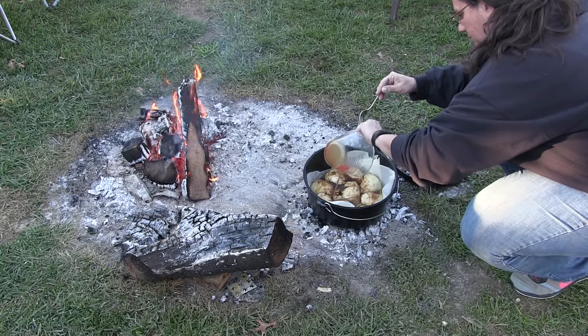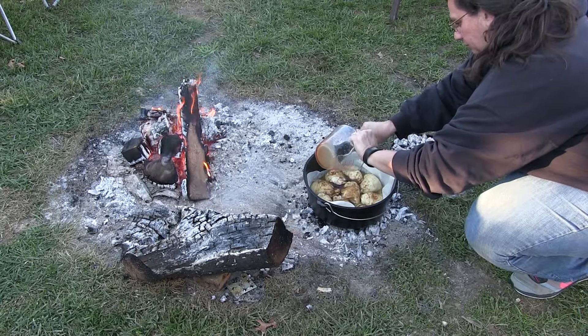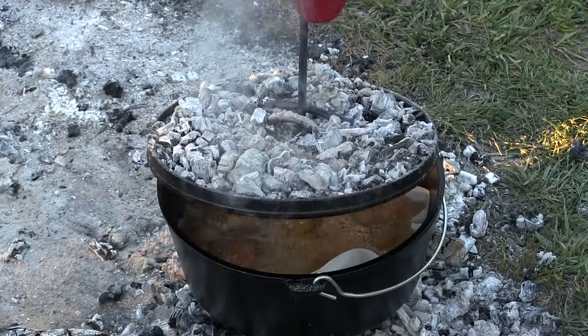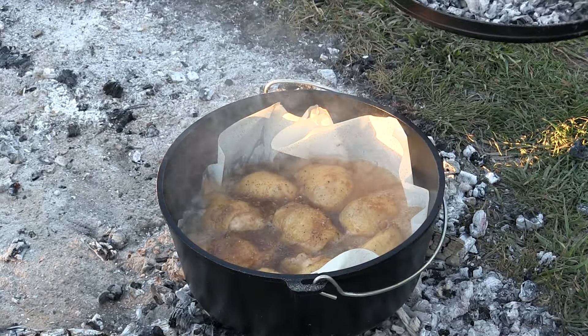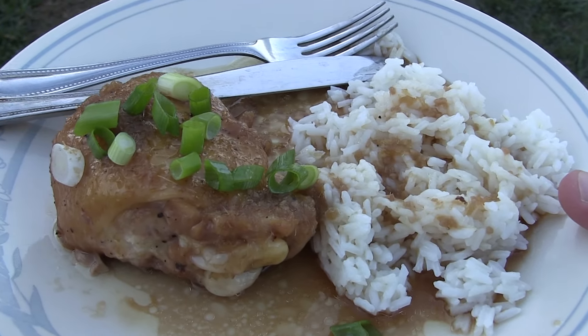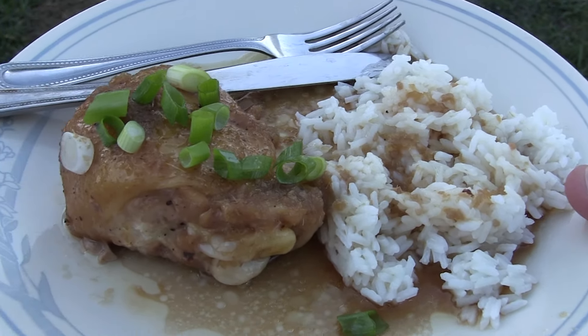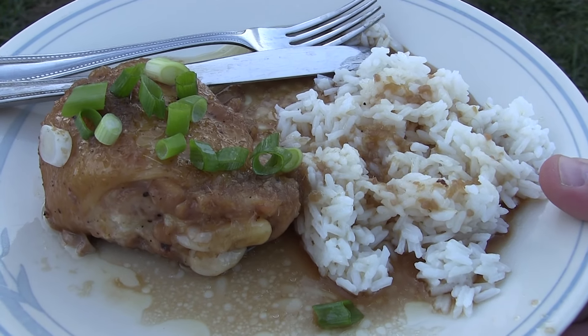About 30 minutes in, you're gonna want to add your sauce, recover it, and let it complete cooking. Ours took about 45 minutes — just make sure it's completely done. And then voila, this is what we have! Check it out on the plate next to some rice with our onion garnish. If you had smell-o-vision, you'd be loving me right now — you gotta try this, it's awesome.